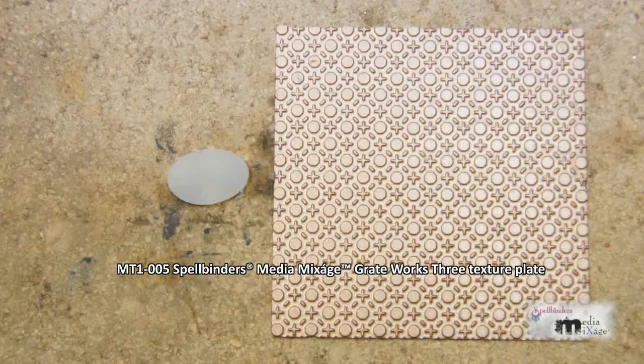I'm using the Great Works 3 texture plate. Turn it upside down and press it over the hot plastic to give it a bit of texture.